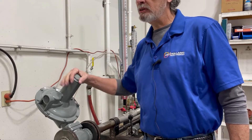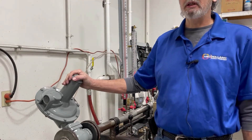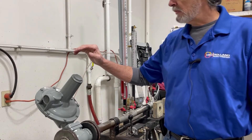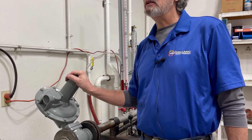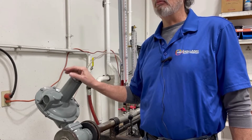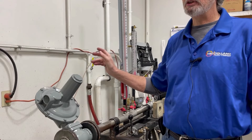Today I'm going to show you how to change your outlet pressure on a 243-82. The first thing we're going to do is make sure that we have a manometer to monitor our outlet pressure downstream.